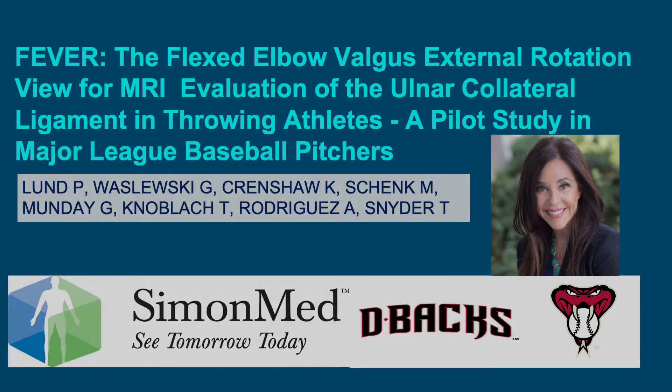Hello, my name is Pamela Lund. I'm an MSK radiologist at Simon Med Imaging in Scottsdale, Arizona. Today I'd like to share our work on the FEVER, which is a flexed elbow valgus external rotation view for MRI evaluation of the ulnar collateral ligament in throwing athletes, a pilot study in Major League Baseball pitchers. I'd like to thank my co-authors.